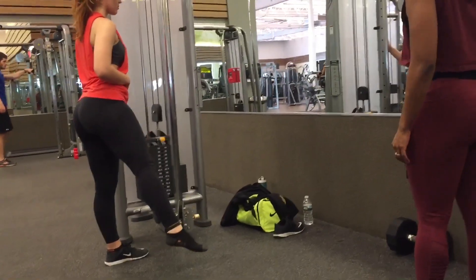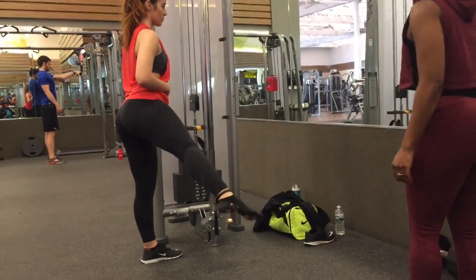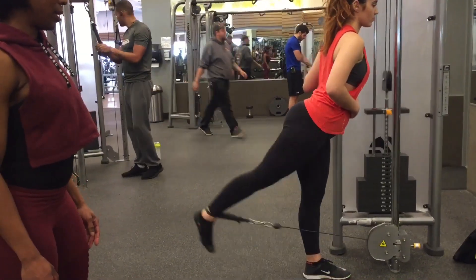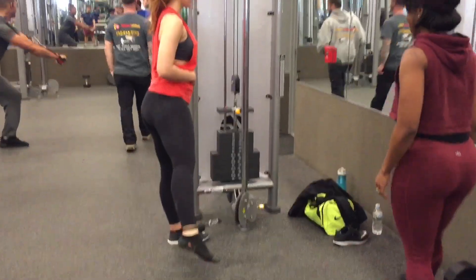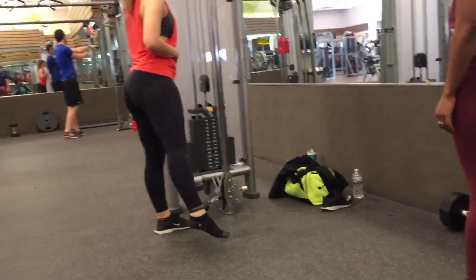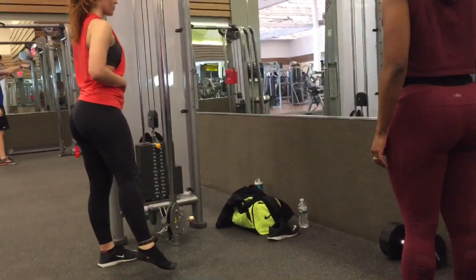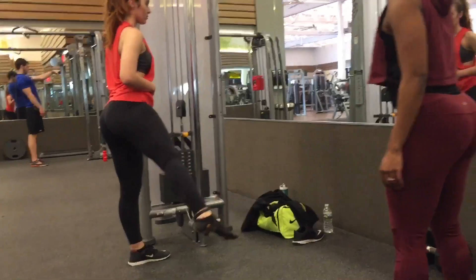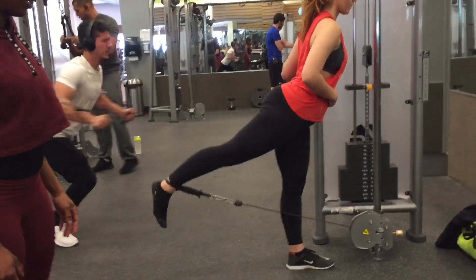Now switching to the cable kickback pulses to feel the burn more so in the glutes. Notice while Sydney is performing this movement there is no excessive leaning to her right or left side — her core is upright. And while performing the cable kickbacks, her core is upright with no excessive leaning forward.